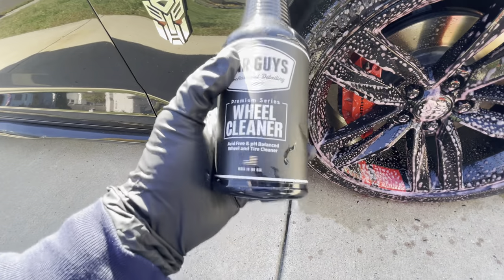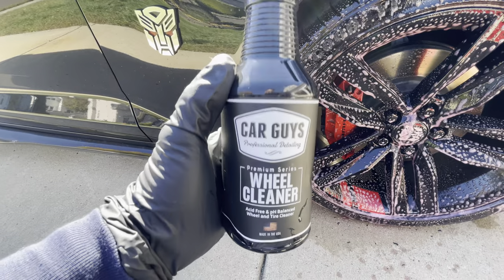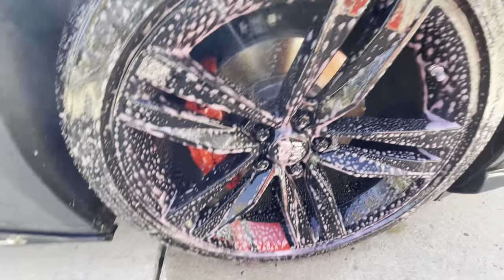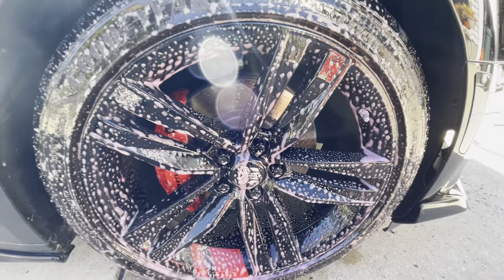Hey, what's up guys, this is your boy Savage here in Jersey. Got this car wheel cleaner — spray it on, looks like it's going on purple, not any other color. The directions say make sure the wheel is cool to the touch and you got to spray this a little bit.